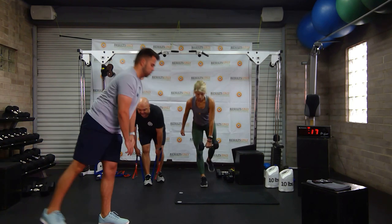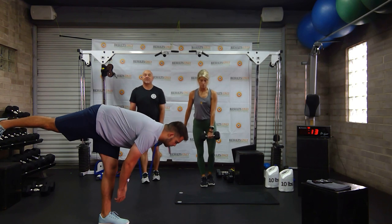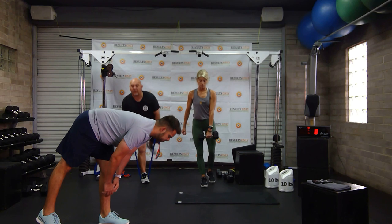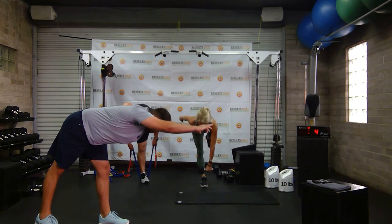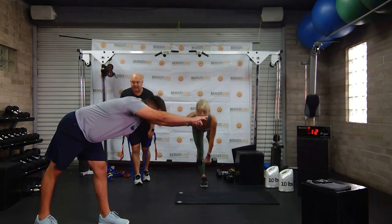If you don't have a lot of balance, watch Drew on this next one — he's going to leave his back toe on the ground, just lean forward, and make his arms go overhead like Superman. Perfect, I love it. It looks great. Keep going.